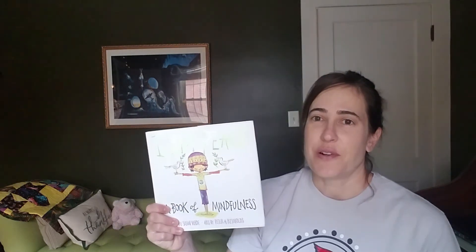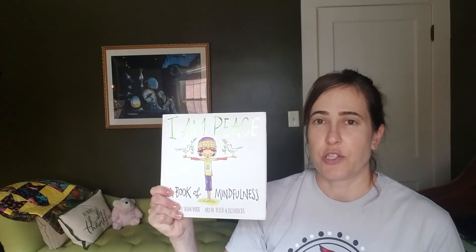Boys and girls and families out there, it's Miss Faye coming to you from home. I have a story I wanted to share with everyone today as we finish out this school year, this very unusual school year. The story is called I Am Peace, and it's a book of mindfulness by Susan Verde and illustrated by Peter H. Reynolds.